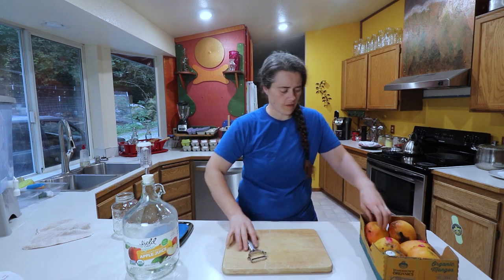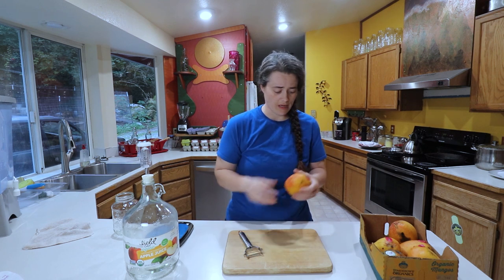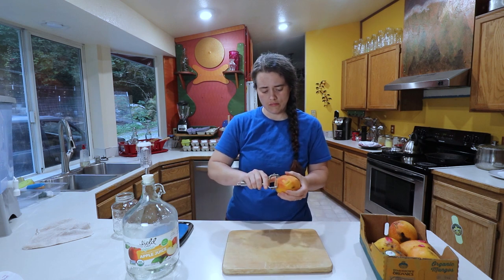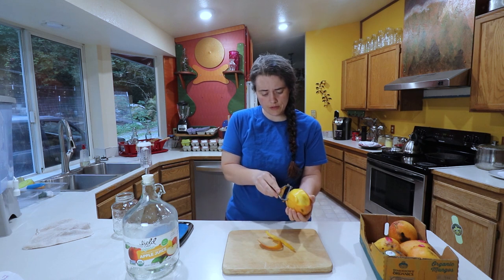These mangoes are getting pretty close to being overly ripe, so hopefully we have enough here to make this happen. I should have done this last week. Oh yeah, they're good.